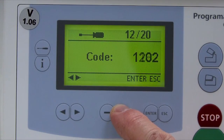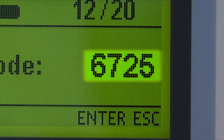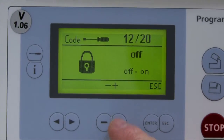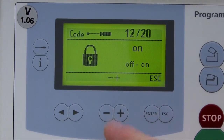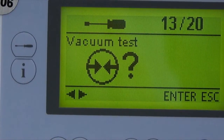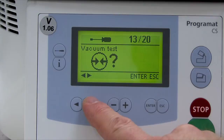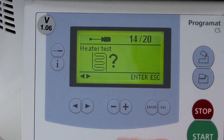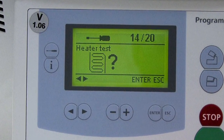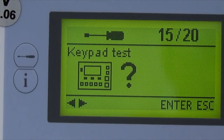The general write protection allows the user to lock all programs. To activate or deactivate, select Enter, then input the user code 6725, then select the plus or minus key once. If a program is locked, there will be a closed lock icon on the screen. The vacuum test program allows you to check the vacuum quality of the system. The heating muffle test program allows the user to check the heating muffle. The key test function allows the user to check the keypad; once selected, touch any key and an audible tone is heard when functioning properly.